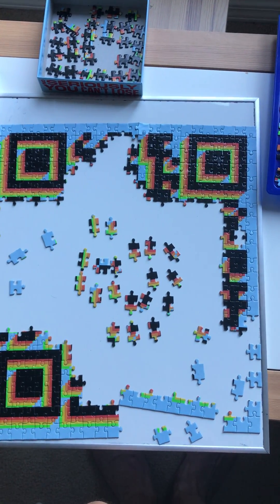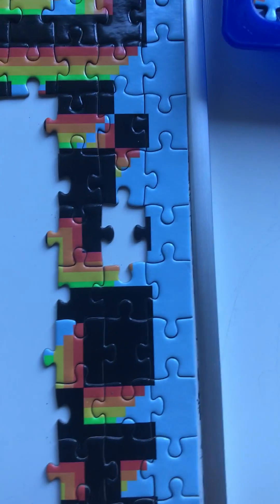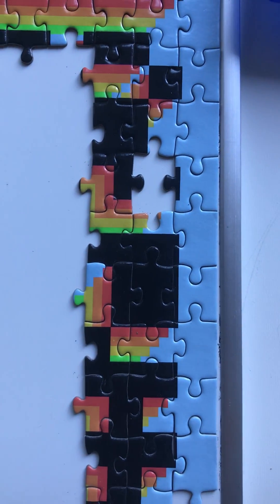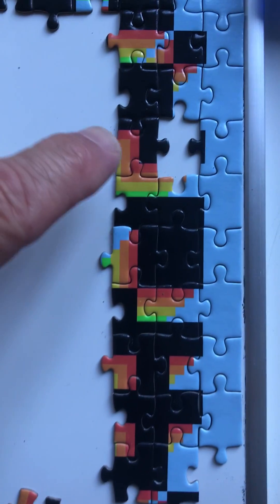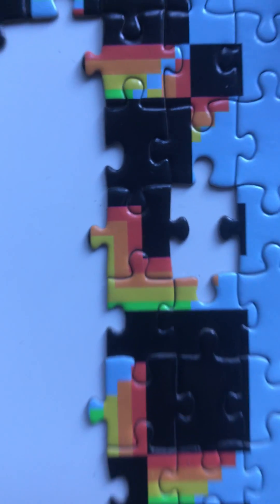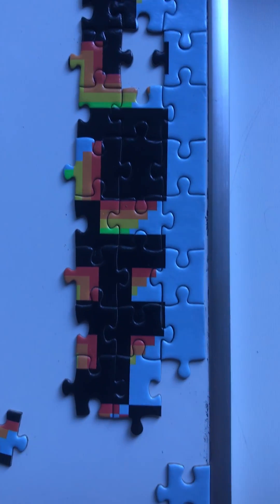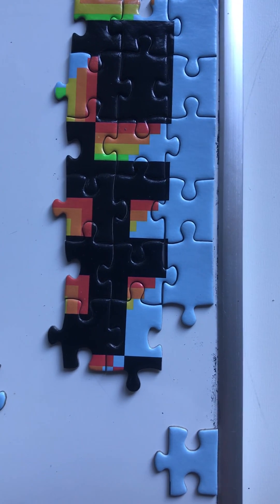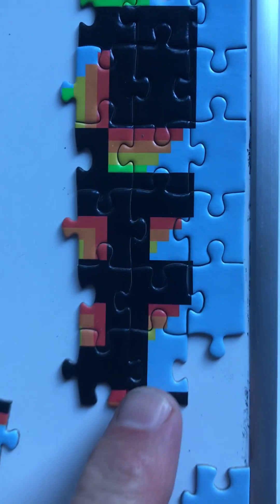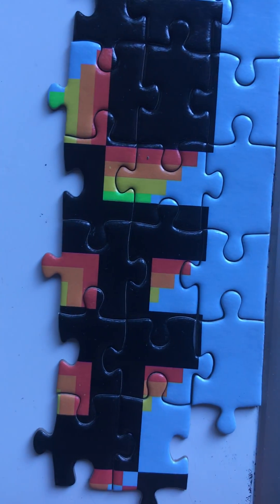I decided to work my way down the right edge, and there's a piece there I haven't found anywhere. I may have done something wrong because there's no piece like it — possibly this piece is wrong. But it looks good to me. As I work my way down, everything looks in order. I need to find an edge piece, and the red, orange, and yellow things seem to be lined up pretty well.